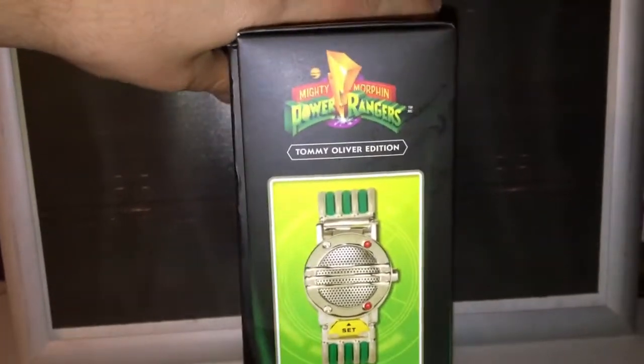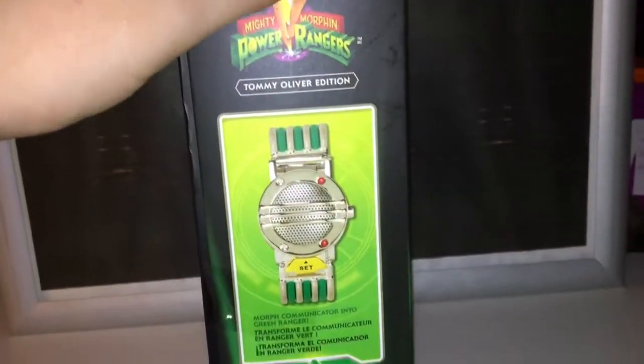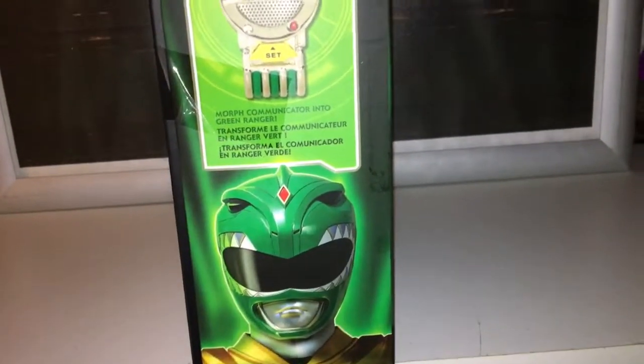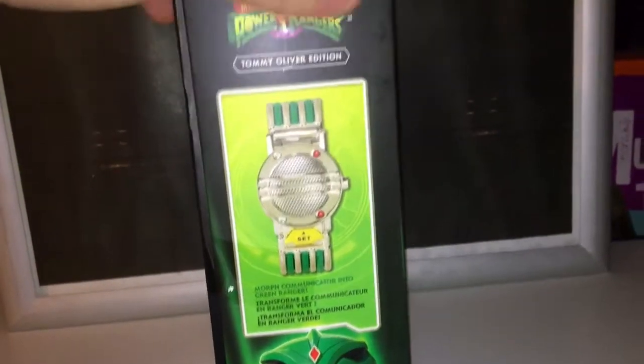I don't think he ever actually morphed using the communicator, so that's interesting. But hey, this is about giving back to the fans anyway, so I'm not going to complain — and that is quite cool.